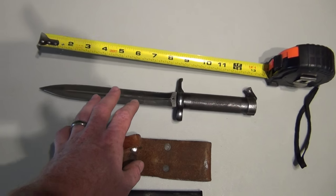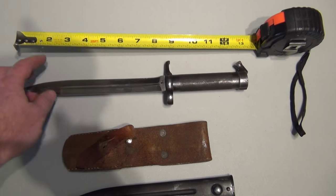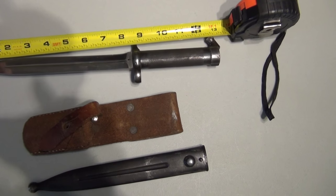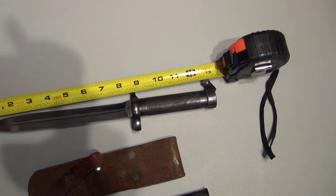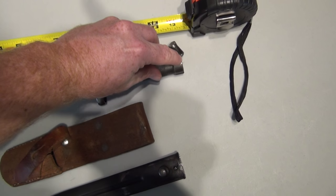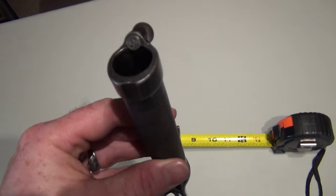What I have here is a Swedish army knife, 1896, and it's about 13 inches long. I already measured it — it's hard to do with one hand, but it's pretty dead on. So we'll take a look at the knife first.